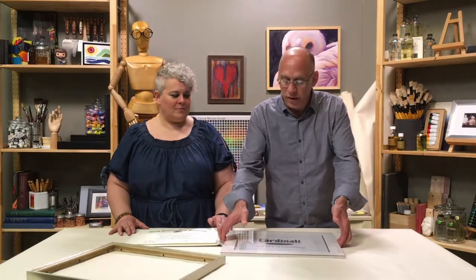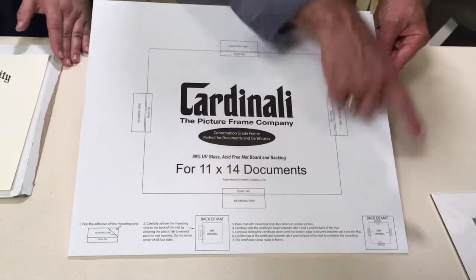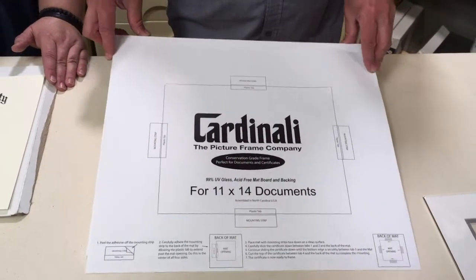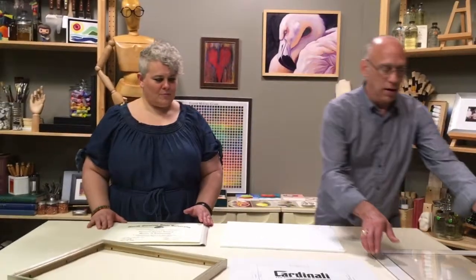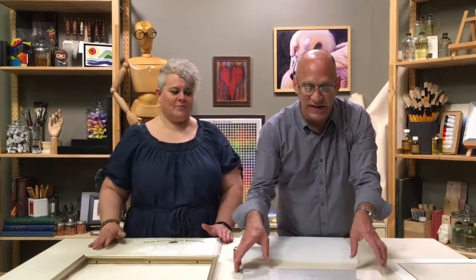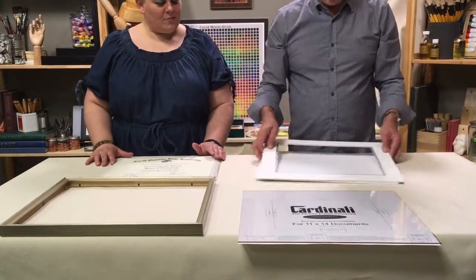The instructions are on the face paper — we'll show you that. All your instructions are right here, but to make it easier you can just watch this video and see how simple this really is. So I'll leave that there. This is your backing board — you don't need the glass yet. This is UV glass, so always keep the top side facing up because that is the side that bounces the UV rays off. And this is the double mat.